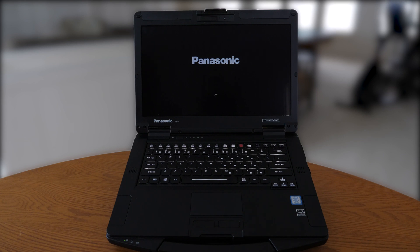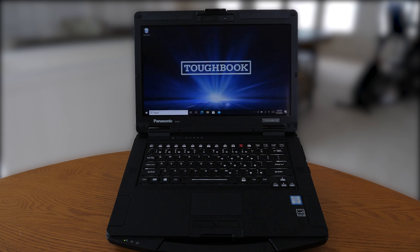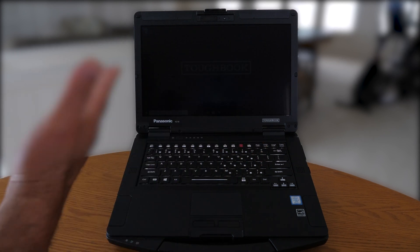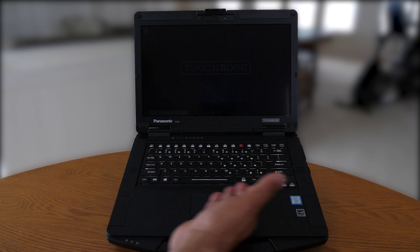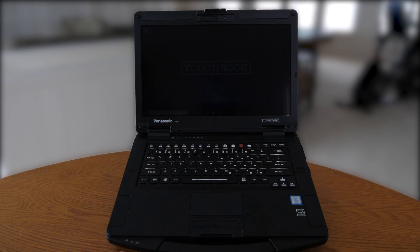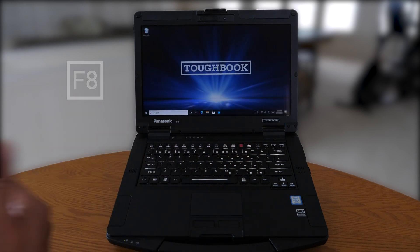As it boots up into the operating system, we'll show you those settings. Now we're in the Microsoft Windows OS and we'd like to trigger concealed mode. We hit F8. As you can tell, the brightness level on the LCD has minimized. We left the keyboard backlight on, but we turned off all the LEDs as selected. To recover from concealed mode, hit the F8 trigger key again and everything returns.